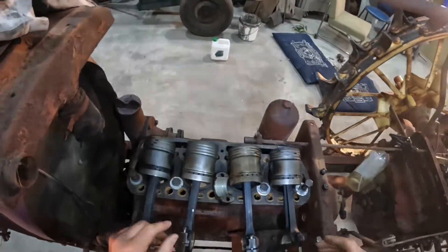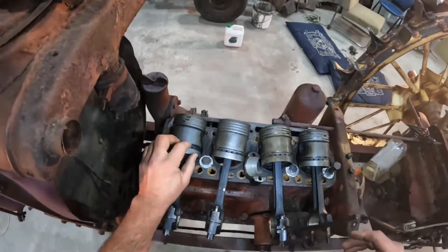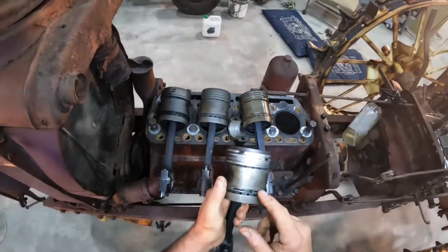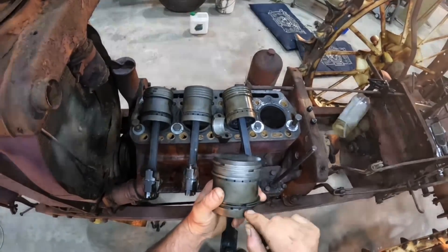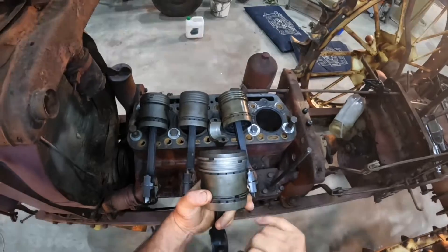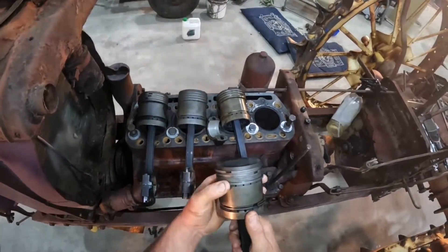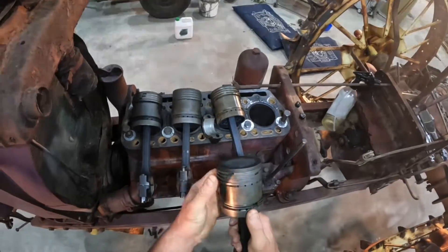We've got the four pistons out. They all look pretty good and all still have their rings — one did have its oil ring too, but I accidentally broke that after getting it out. These ones have four compression rings and an oil ring at the bottom. The oil ring works by wiping oil down the cylinder; the oil then runs back through holes in the skirt of the piston and down the inside back into the sump.